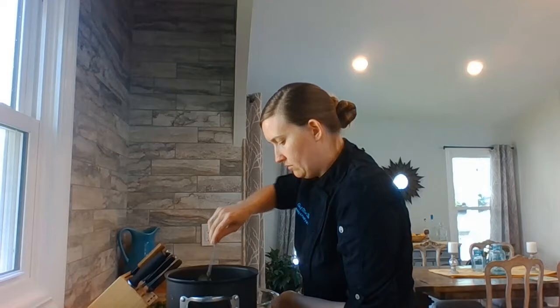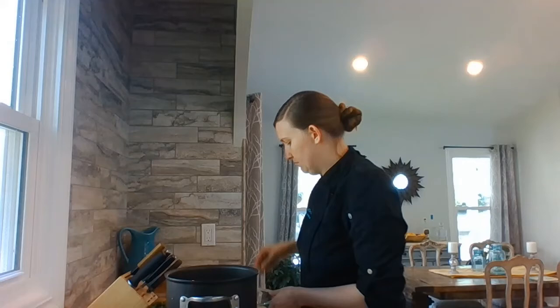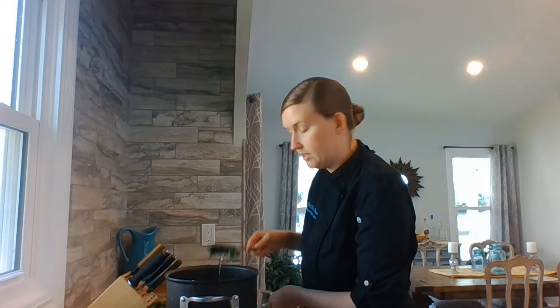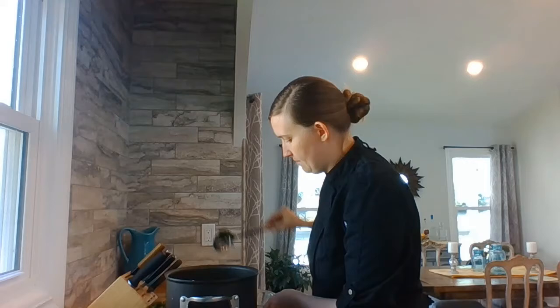I'm going to go ahead and take it out, let it start cooling down in my cold water, and then do the second batch. Meanwhile, I'm going to sauté my vegetables until they get nice and soft, and then we'll move on to the next part.